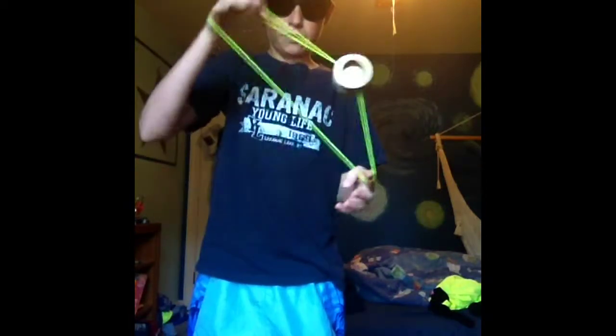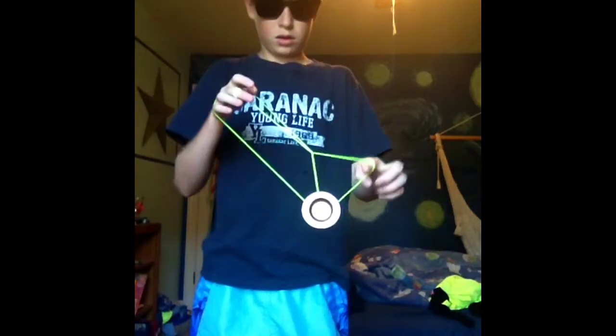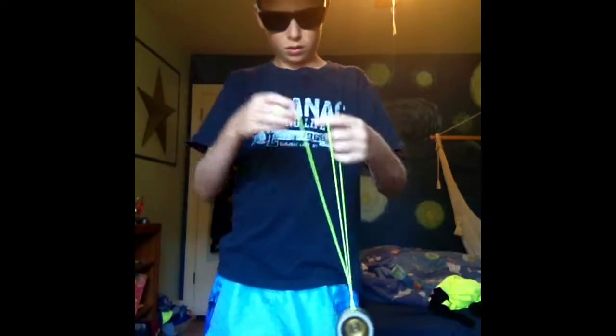So you do a wrist mount, pull under, and boingy boing it. It's a really simple trick. You just have to get into the rhythm.